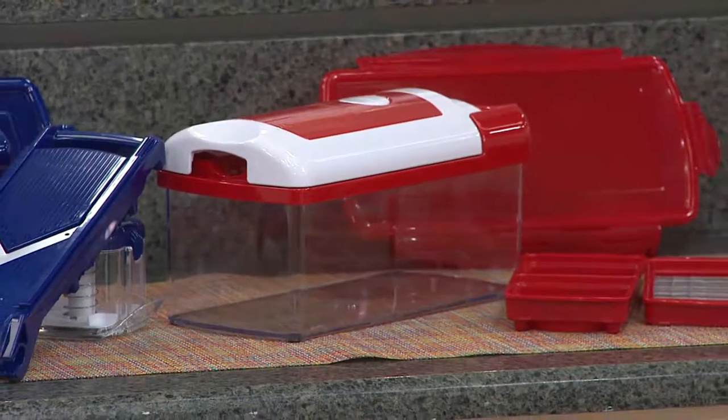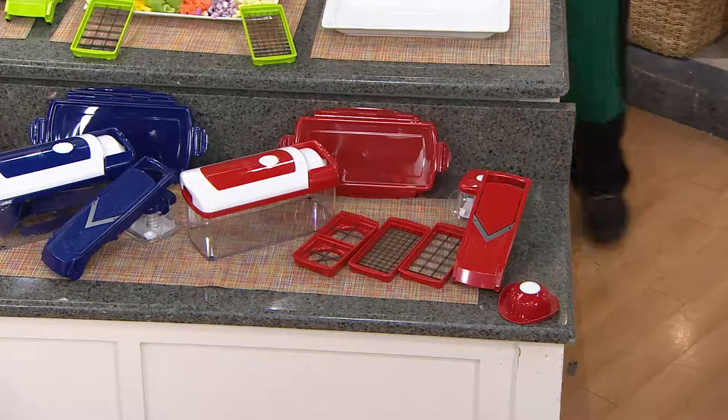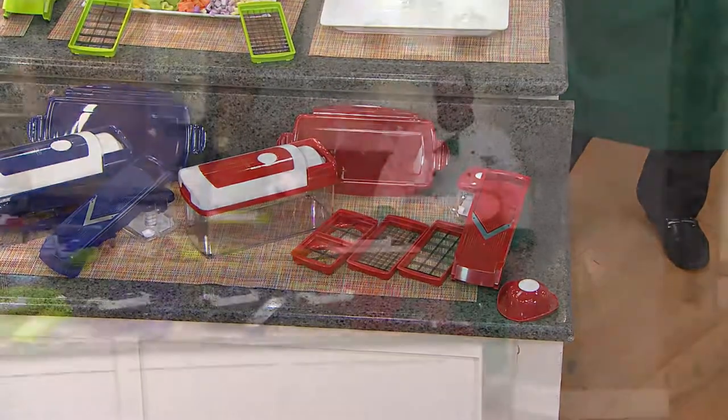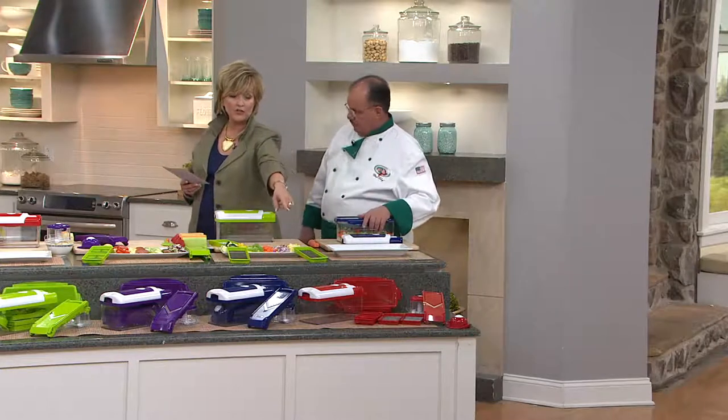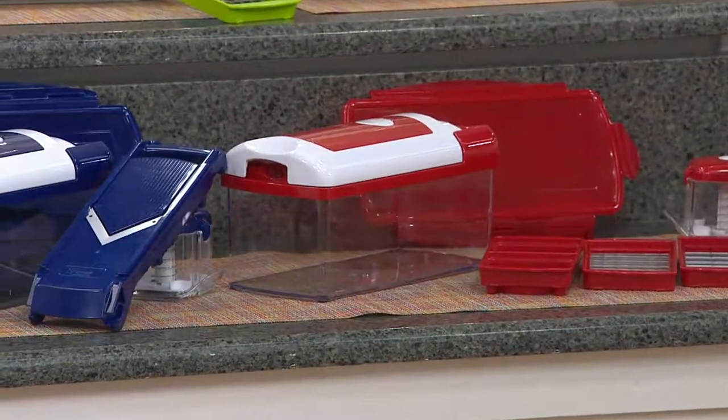Thank you, QVC, for helping our foodies. I love Easy Pay Day. Red is available, and there's a whole set laid out in red. By the way, all those pieces can store in the storage bin. We have it in blue.